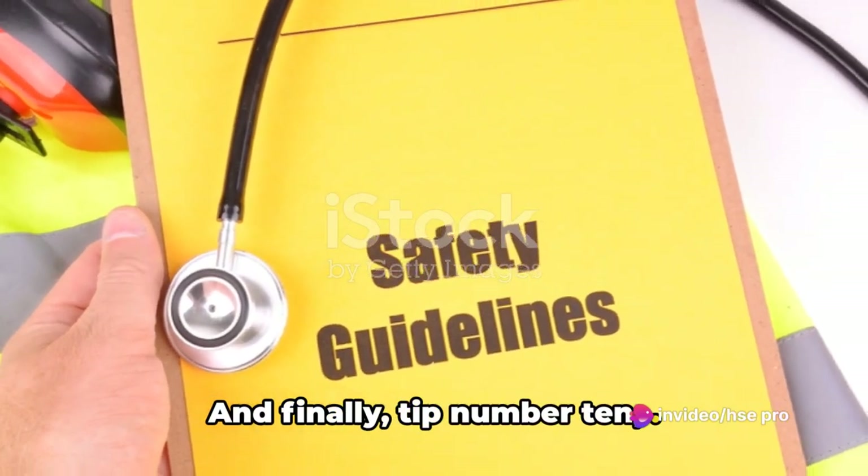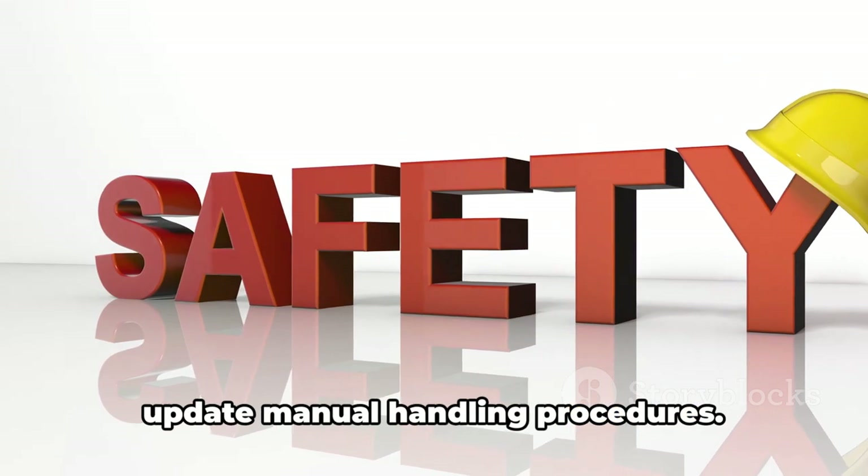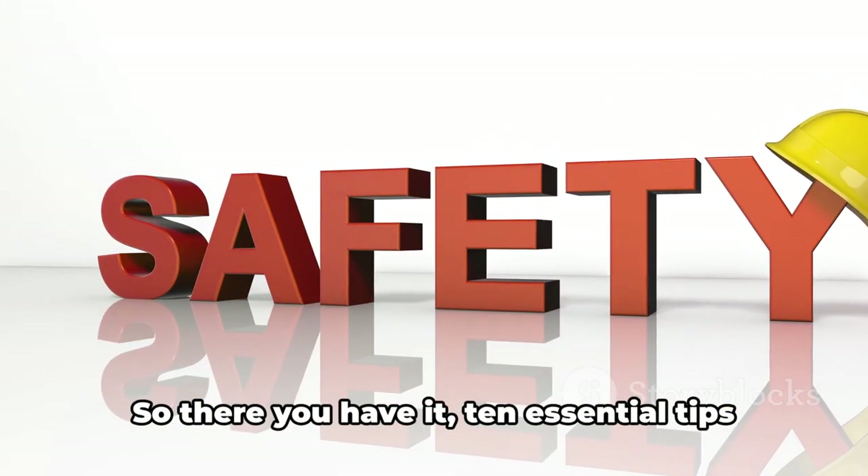And finally, tip number ten. Procedures and equipment can change, so it's important to regularly review and update manual handling procedures.